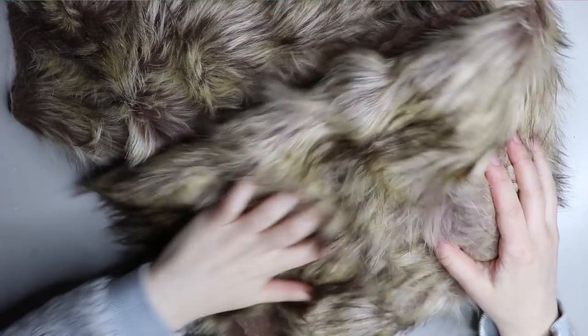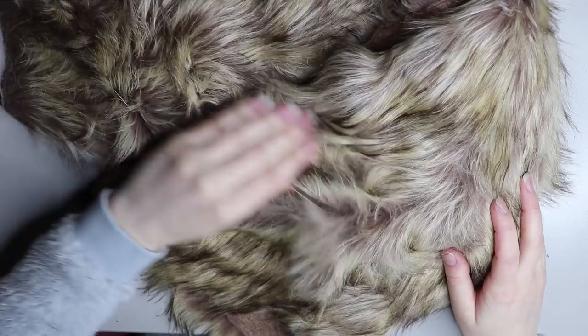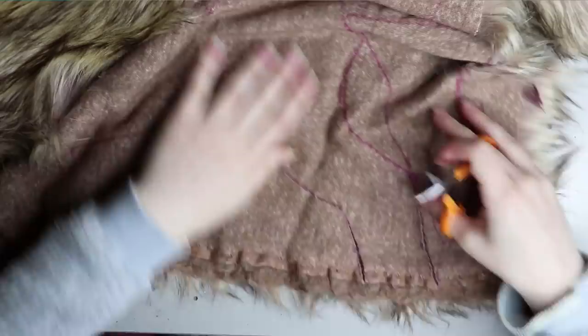The faux fur I'm going to be using is this colored faux fur — it's a medium pile, medium thickness faux fur. It's got an undertone of brown which works really well for a hyena, and the top coat also works really well for the coloring.